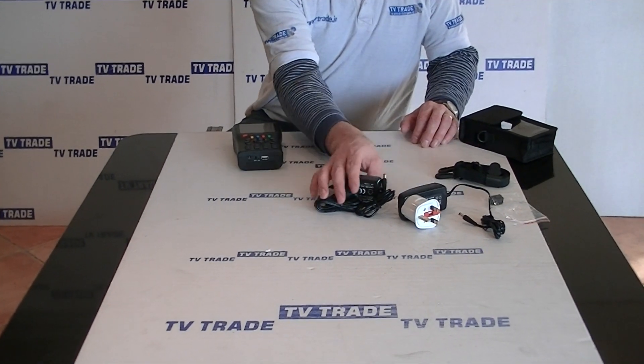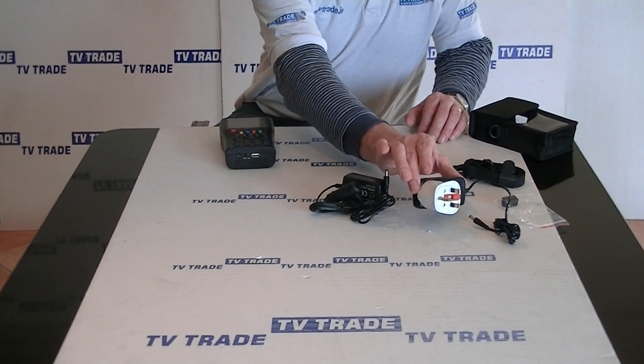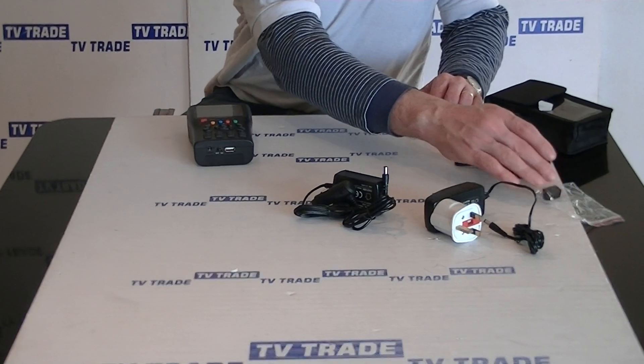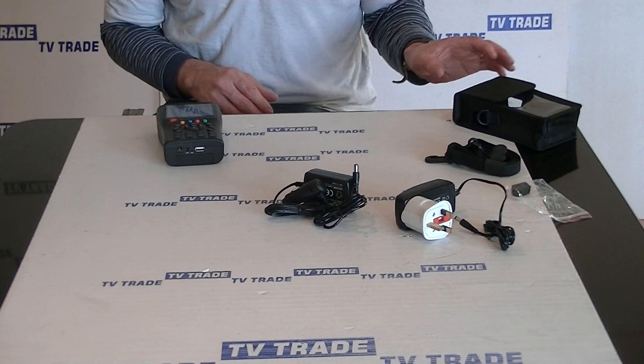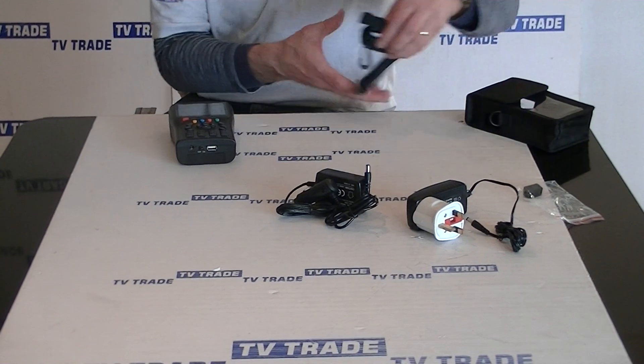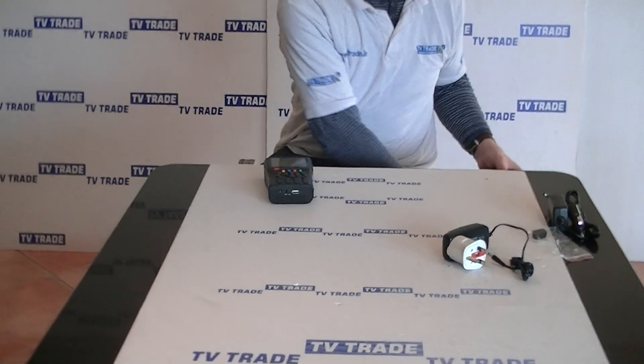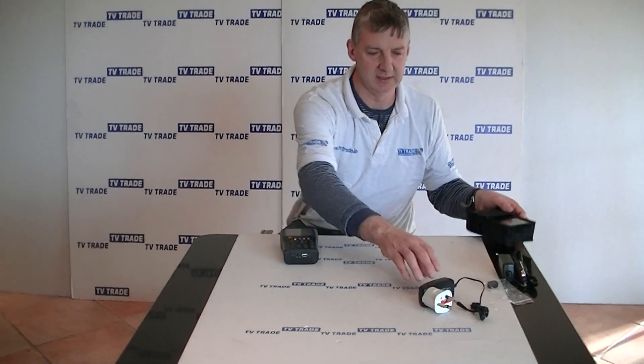We also have a car charger and a mains charger, plus a little adapter. That's an overview of the various parts — I'll move them out of the way for now.